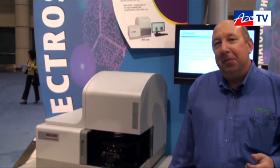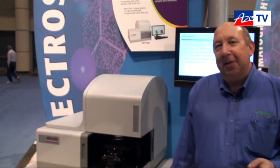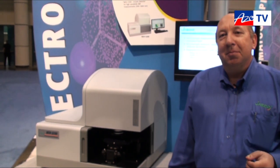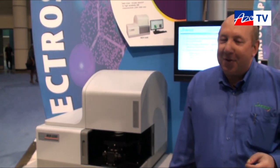Richard, thanks for taking a few minutes to tell us about the MSV5000 series spectrophotometers. If anybody wants more information about those, they can find that at www.jascoinc.com. Thank you, sir. Have a good day.